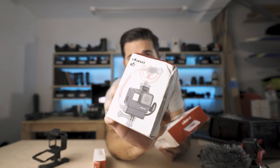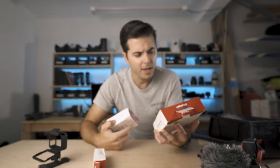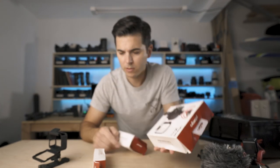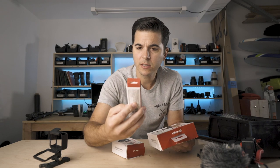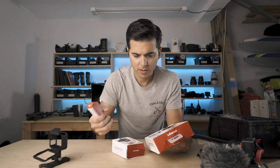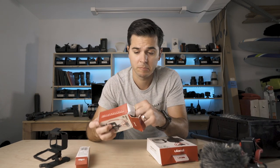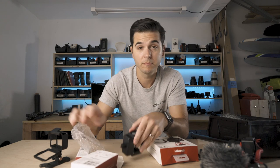It looks like they sent me the Ulanzi V2 and the Ulanzi V2 Pro. They also sent a handle — like a grip. It's heavy. That's a heavy grip. The unboxing — done.